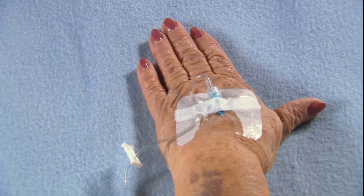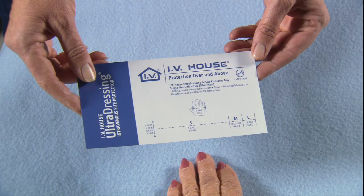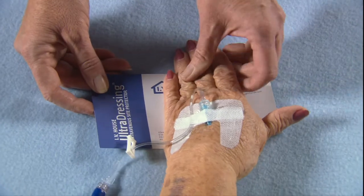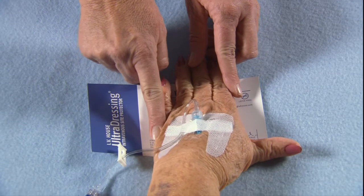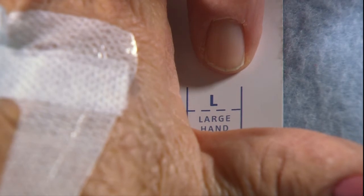The IV House Ultra-Dressing 730 series can be applied to any IV site on either hand or arm. To determine whether to use a small, medium, or large size, simply place the patient's hand on the left margin of the size chart and measure from the proximal interphalangeal joint of the first and fourth finger, knuckle to knuckle. This will indicate the correct size.